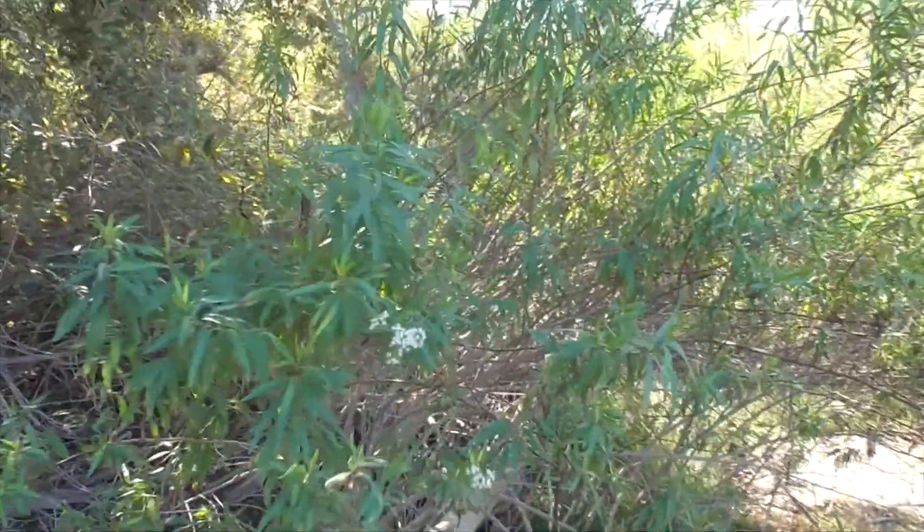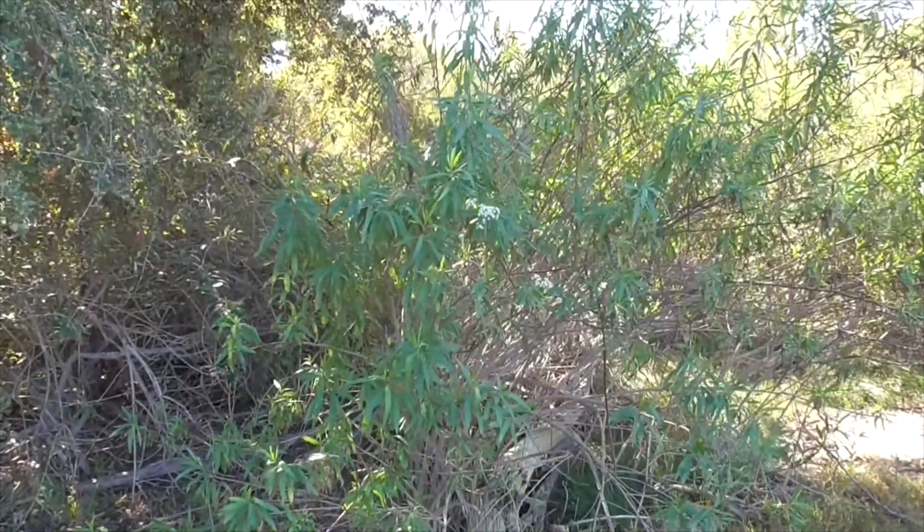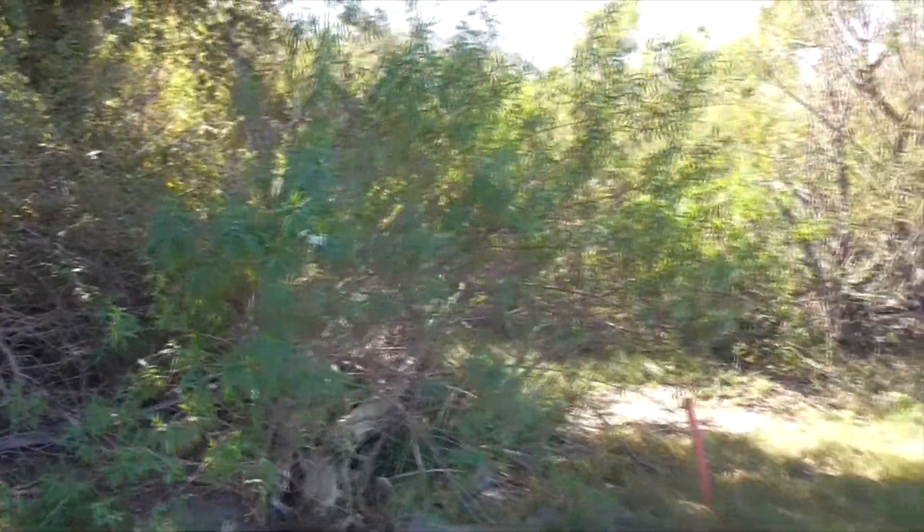Anyway, this is our mule fat, Baccharis salicifolia, who loves to grow in our wash areas out here in Cota de Caza. Hope you enjoyed that video — I'll talk to you later. Have a great day. Bye.